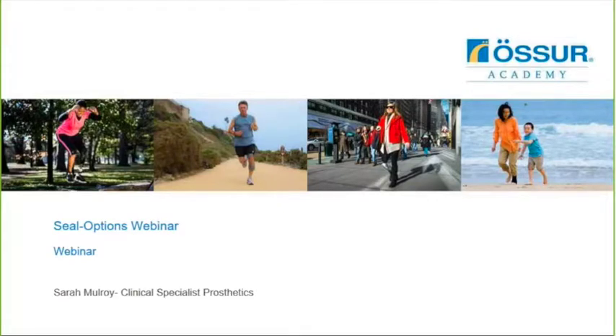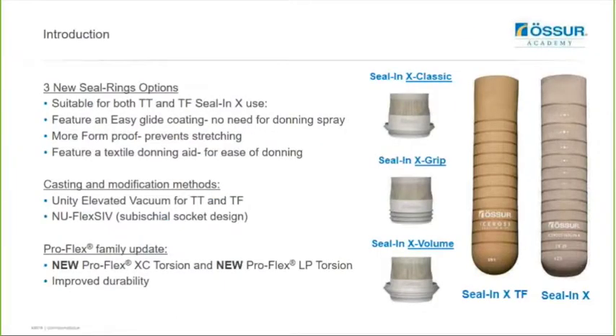Hello everyone and welcome to our first webinar of the year. Today we're excited to introduce you to some new seal ring options. We actually have three new movable seal ring options which are now suitable for both transcibial and transfemoral Seal-N-X use. They all feature an easy glide coating which eliminates the need for any donning spray. They all have a textile donning aid for easy donning and they're also now more form-proof to help prevent stretching. In this webinar I'll also discuss casting and modification methods, the Unity elevated vacuum for both transcibial and transfemoral, as well as briefly touch on the Northwestern University Flexible Transfemoral Socket Technique and give a brief update on some new additions to the ProFlex family including the ProFlex XC LP and Torsion and ProFlex XC Torsion which features some improved durability.